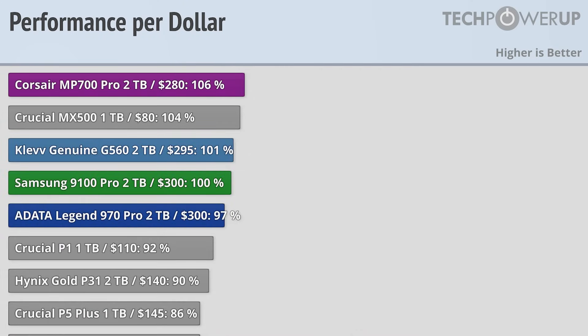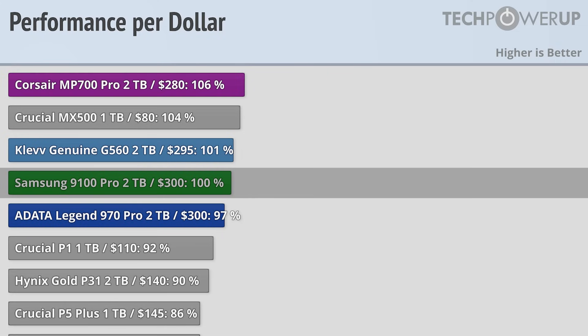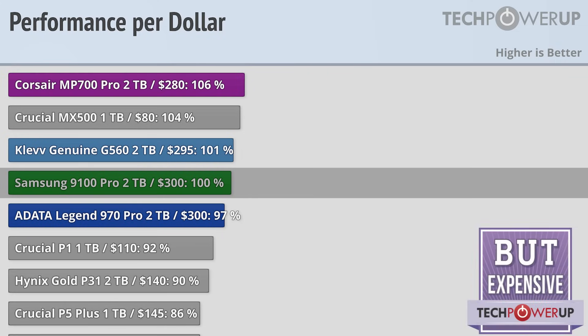But if you are looking for a Gen 5 drive with the best performance that you can currently get, that is going to be the 9100 Pro, but it does come at a bit of a premium. We'll see you in the next video.